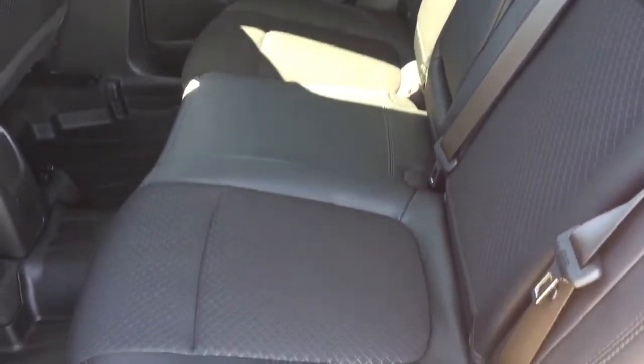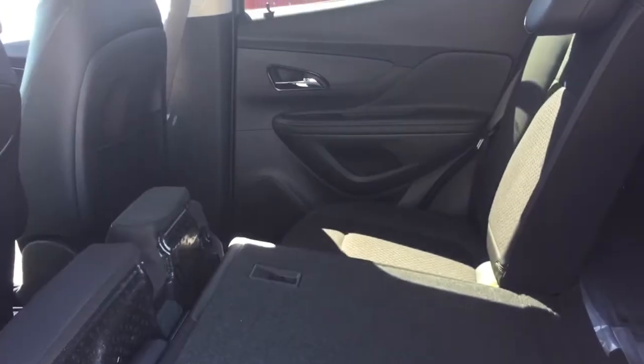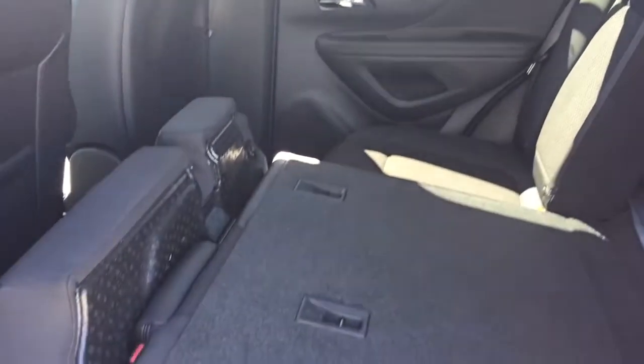The cloth leather combination continues in the rear, and once again you do have the fold down armrest with cup holders and premium floor mats. Here's the flip and fold seating — very easy to operate, just reach in and grab the strap, lift up, and let that fold down nice and flat. Of course both sides of that 60-40 will do the same thing.